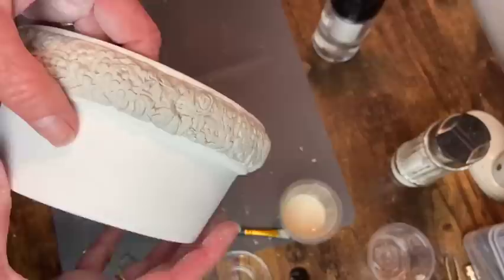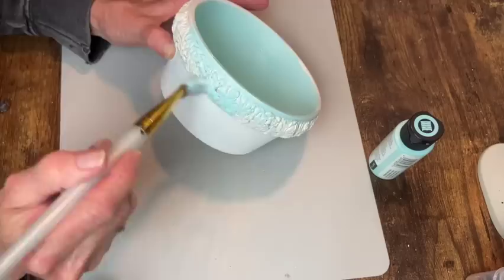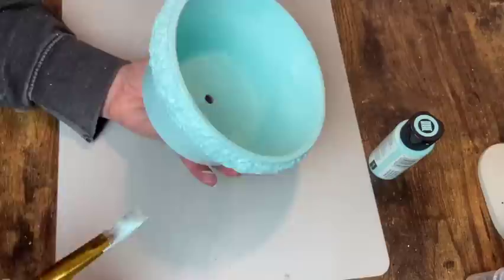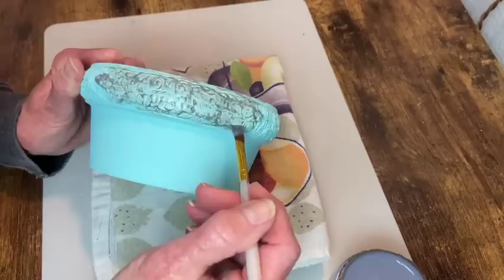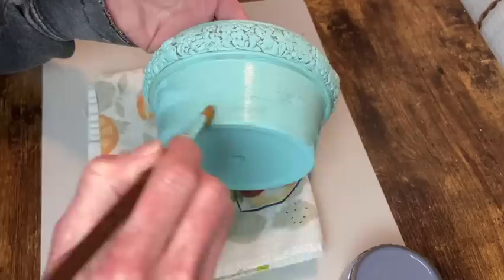For paint I'm using Home Decor chalk paint in the color Patina. I did two coats of this over the entire pot, but I did have to go in with a small brush to do a third coat around all the details of that casting. Next up I'm using Dixie Belle's Grunge Glaze — I'm going to brush this along all the details of the casting, wiping off the excess. I just want this to sit down into the details. Once that was done I did the rest of the pot all the way around the outside and on the inside as well.